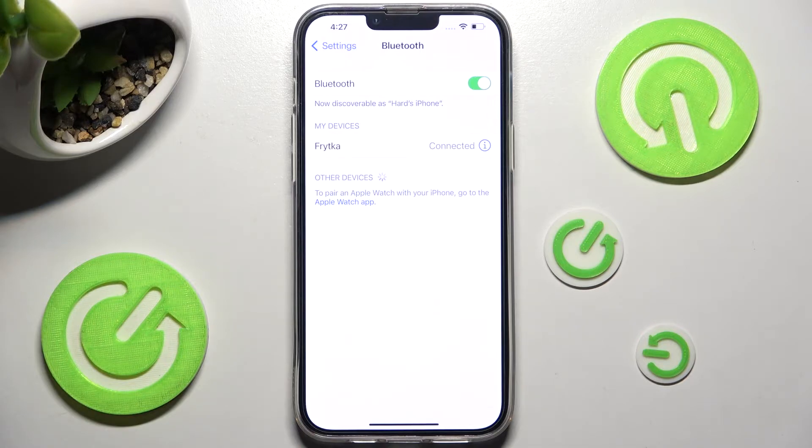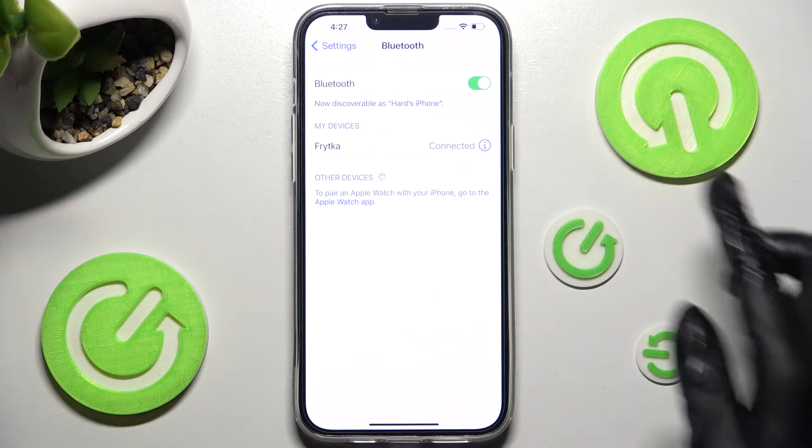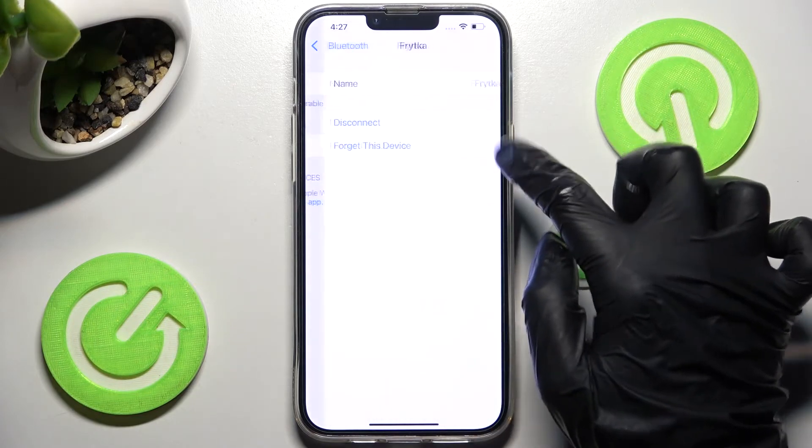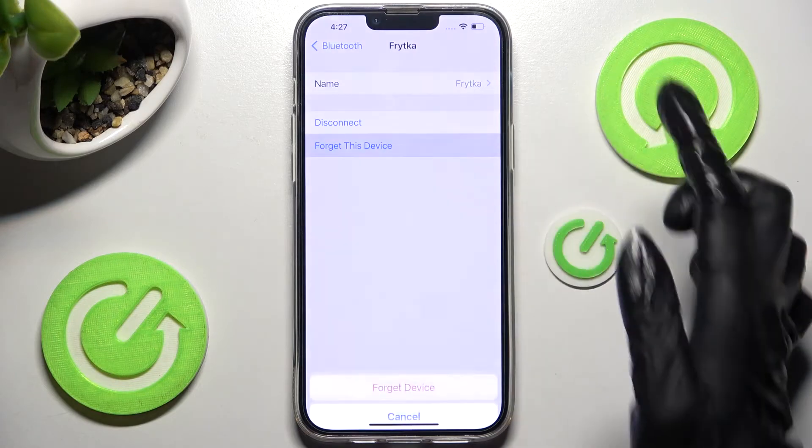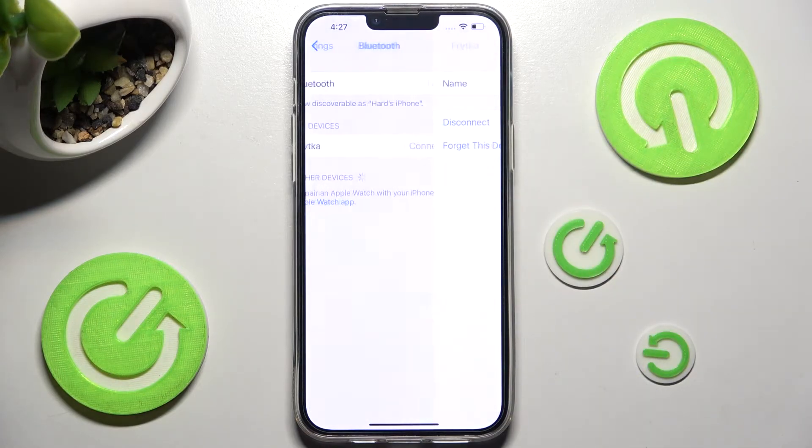In order to disconnect them or forget this device, click on the icon next to it, tap on the best option for you — in my case Forget — and confirm your choice in the pop-up.